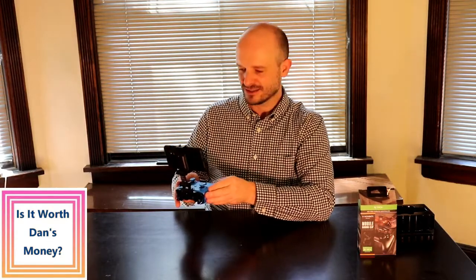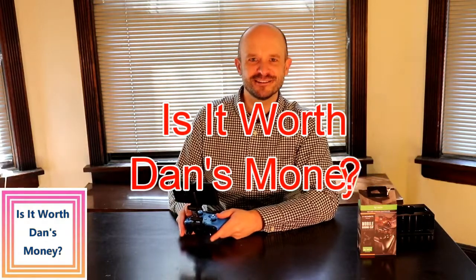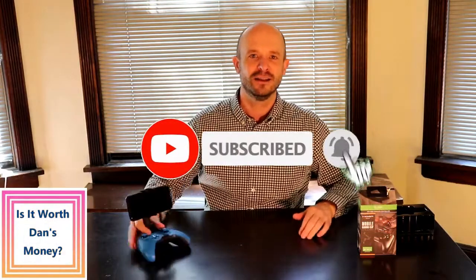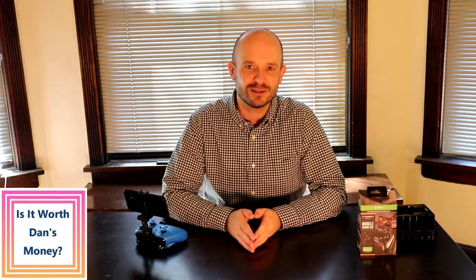It works well for its purpose, which is to be able to game on your cell phone while using an Xbox Bluetooth controller. So is it worth Dan's money? I would say yes. Thank you so much for watching — if you found it helpful, please press the subscribe and like button. That's another 'Is It Worth Dan's Money' episode — have a great day, take care!